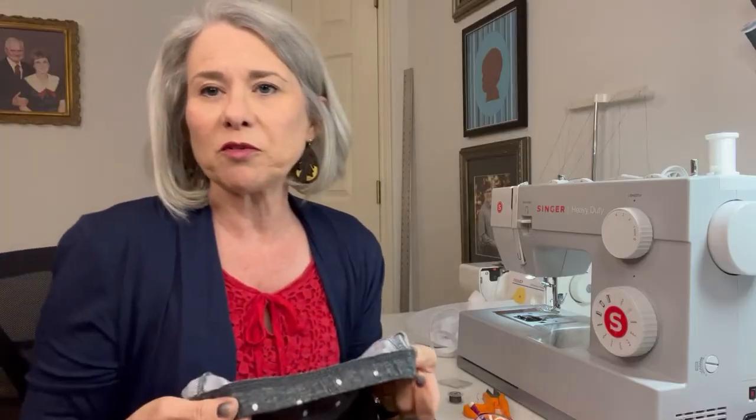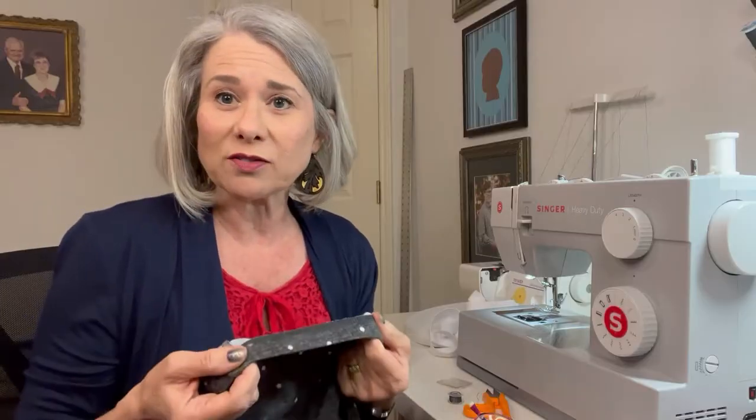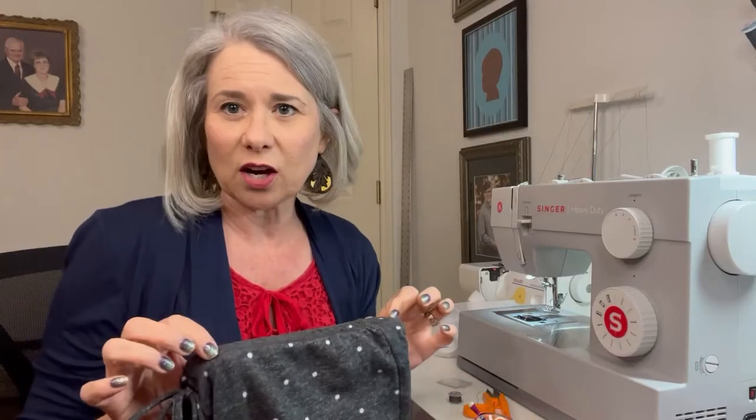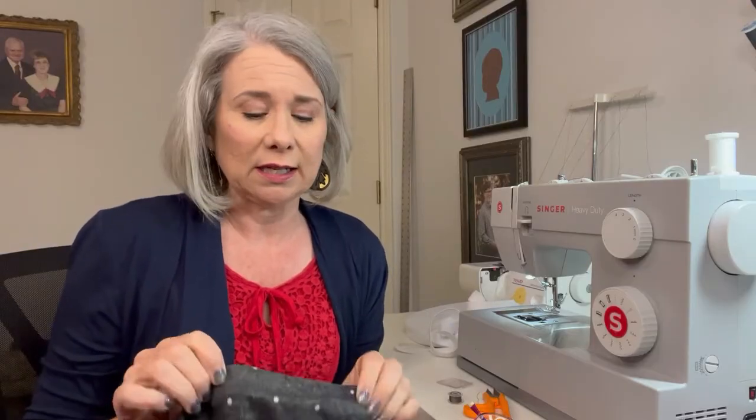Home seamstresses usually don't have those type of machines — they're really just in factories. So if I was doing this for a customer I would probably get my seam ripper out, take all of those little stitches out, put a new piece of elastic in and serge it on and then sew it down. Since I don't have a machine like that, I would have to figure out my own way to make it look like it did from the factory.